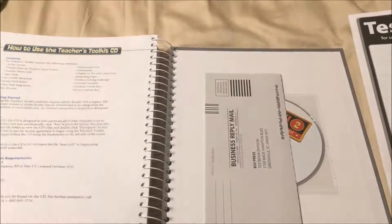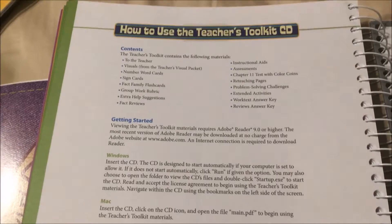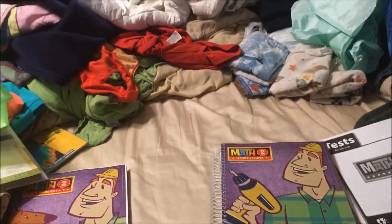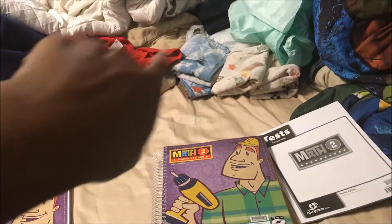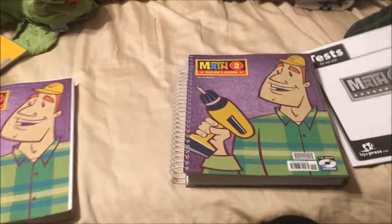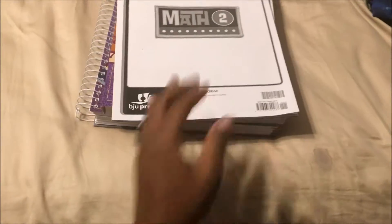It looks like it's going to be fine. It has the teacher's toolkit and how to use it, and a note section. I'm hoping this will be good. What I will do is, probably sometime around the summer, let you guys know how it's going. Hope you liked this video — subscribe, like the video, and we'll see you guys in the next one.